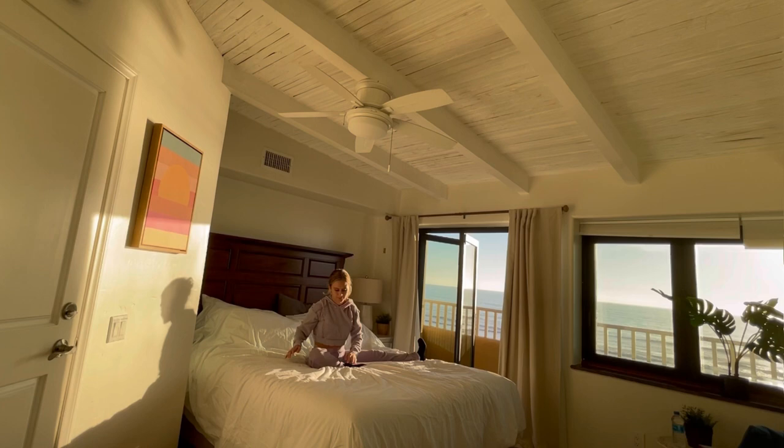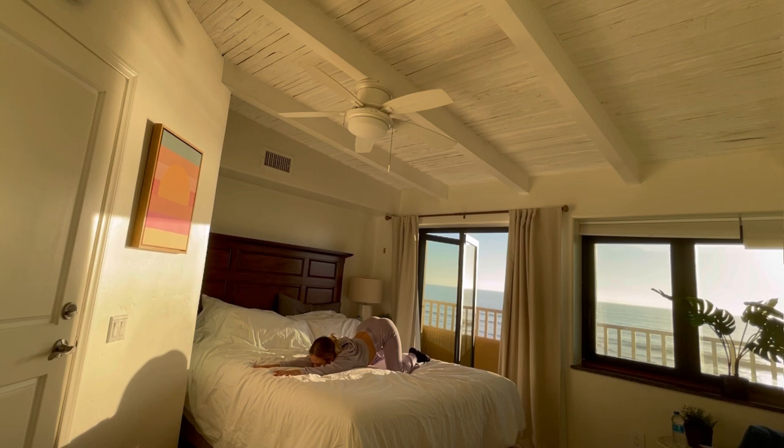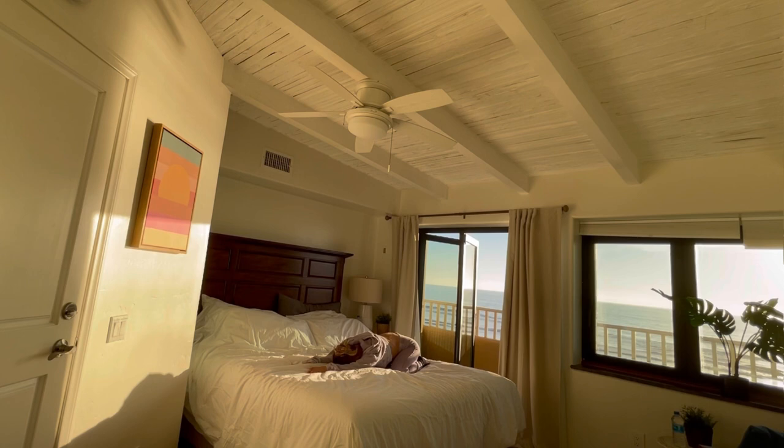Relax, relax. Slowly bringing it back in. When you're ready, come on to all fours and just walk the hands forward and melt the chest down for puppy dog pose — really stretching out the backs of the arms, the chest, the shoulders. Rest your head down.